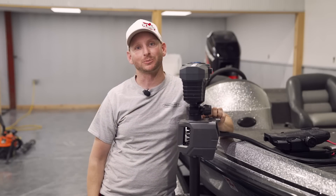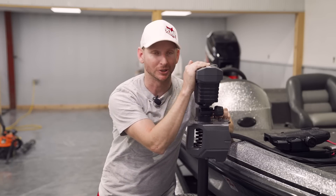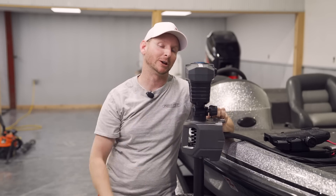Hey guys, Justin Russell with RussellMarineProducts.com here with the brand new Lowrance Ghost trolling motor. I've had one now for a couple of months and I'm going to go over some of the features and why you may want one on your next boat.